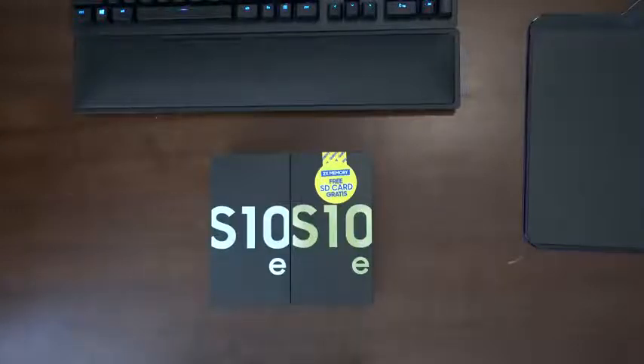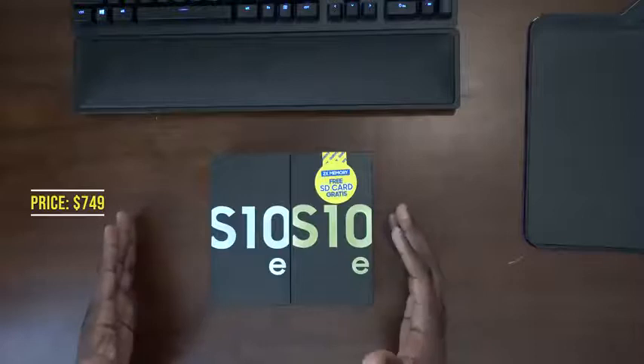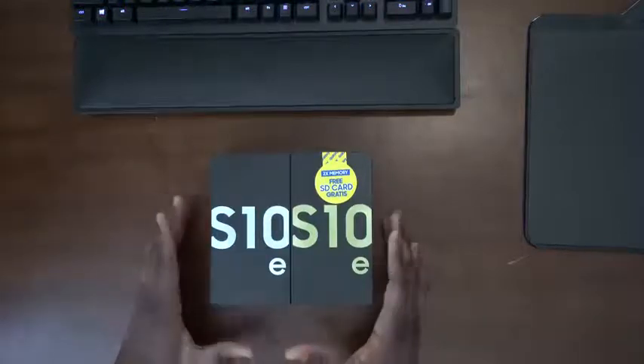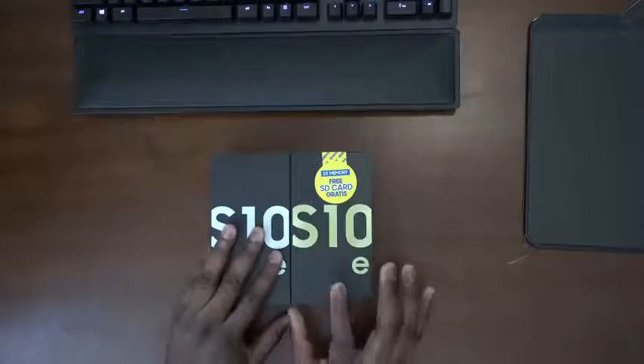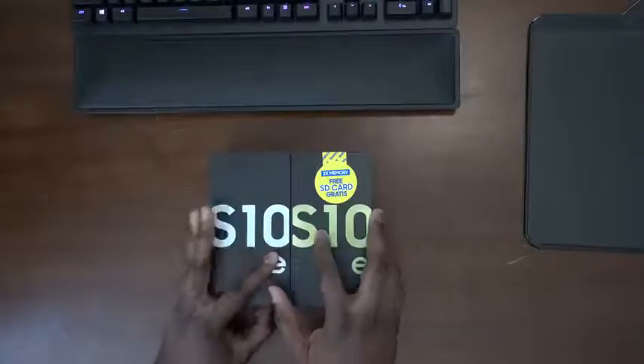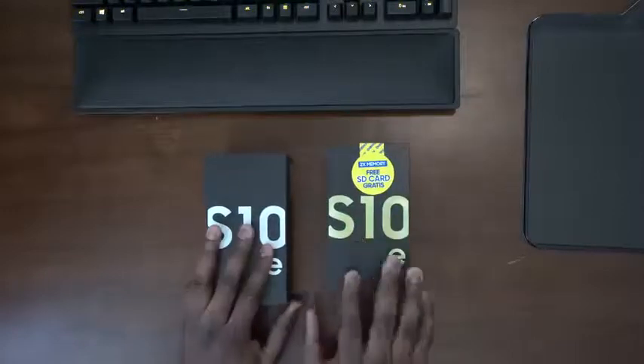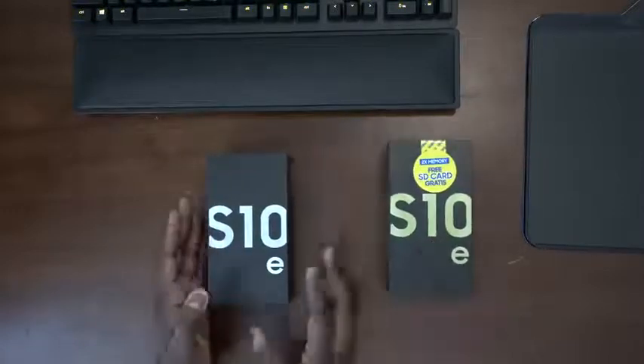The S10e is a pretty great device because it's priced at $749. You can actually get it for slightly cheaper if you pre-order it from Samsung.com and you're trading in an older device. Let's go ahead and start off with the white version, which is our Snapdragon version of the Galaxy S10e.